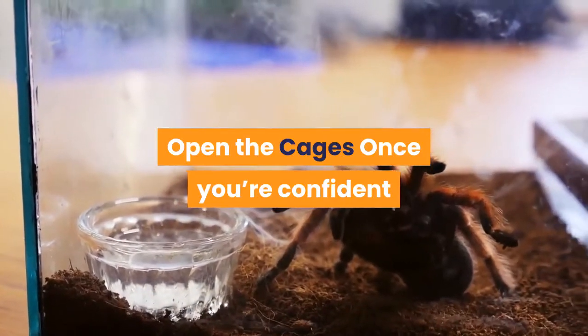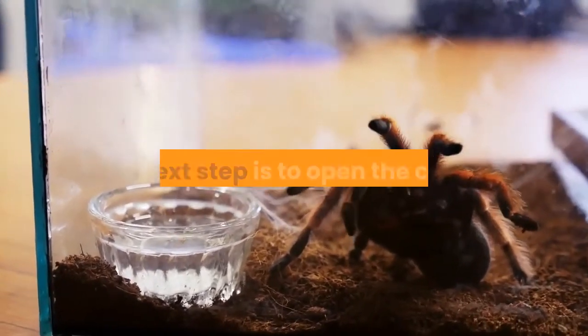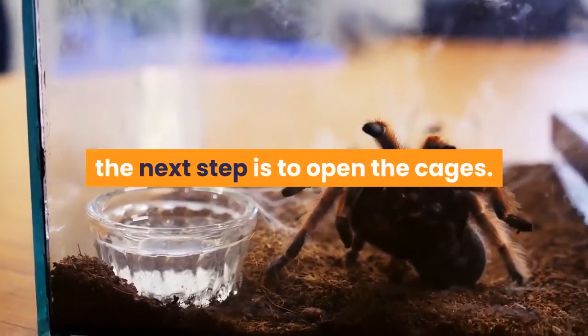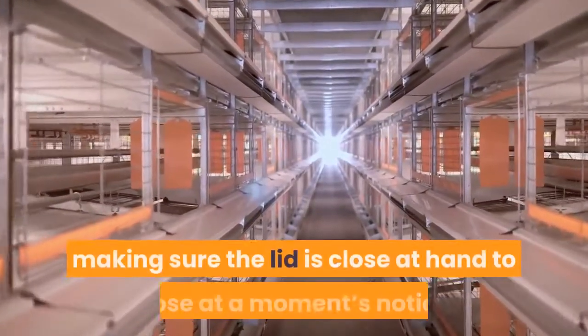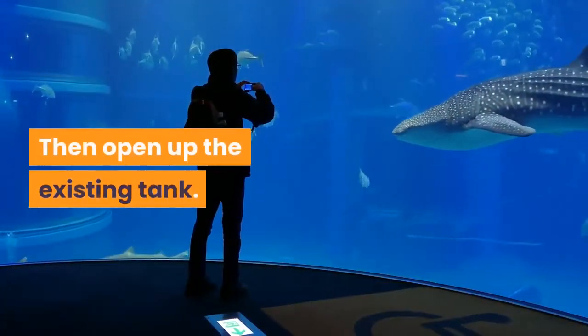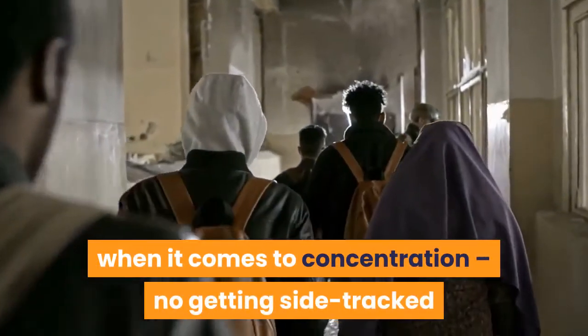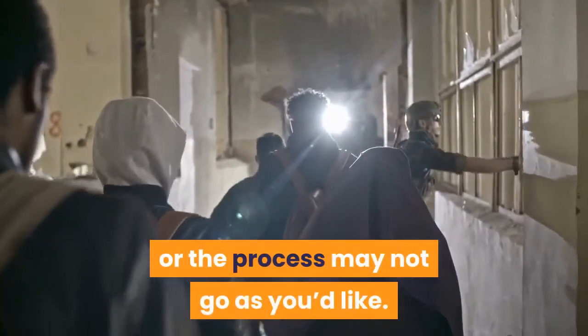Open the cages. Once you're confident that a fleeing tarantula can still be safely contained, the next step is to open the cages. I open the new cage first, making sure the lid is close at hand to close at a moment's notice. Then open up the existing tank. From now on you need to be in the zone when it comes to concentration — no getting sidetracked or the process may not go as you'd like.